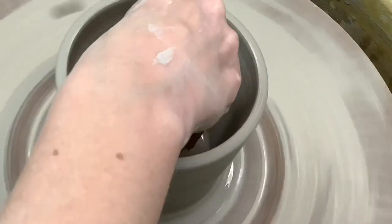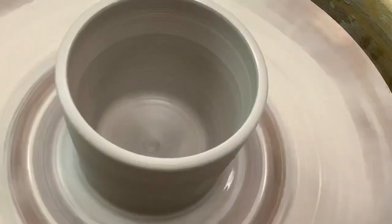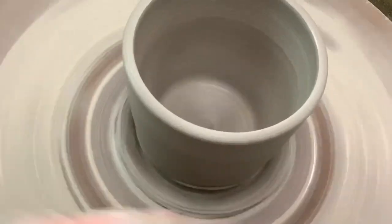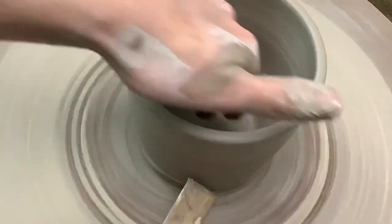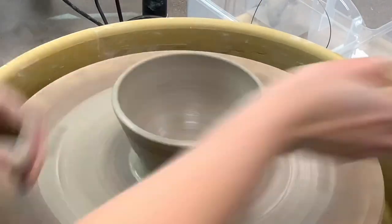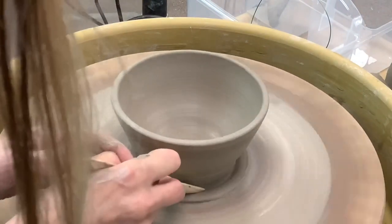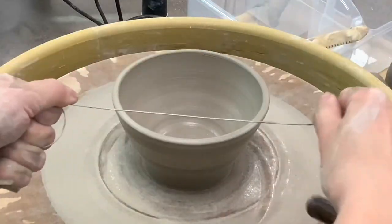So you're ready to take your pot off of the bat. First, get rid of any water that's at the bottom of your pot. Then use your wooden stick going directly down to create a ring of clay, and then angled in to take that extra clay off of the base of your pot. Take the wooden knife tool directly down to make a ring of clay, then get rid of the ring of clay by angling your wooden knife.